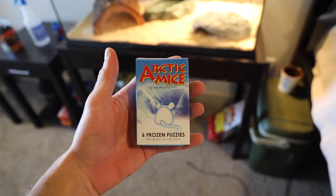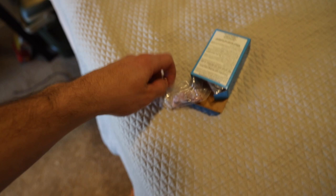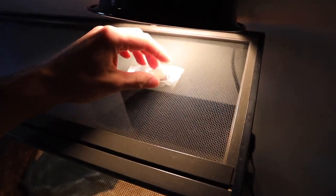We're feeding it these little arctic mice here. I need to pull one out and defrost it because they're frozen. This is what one little one looks like — I'm just going to put it under this little lamp right here and let it defrost, and then we'll feed our snake.